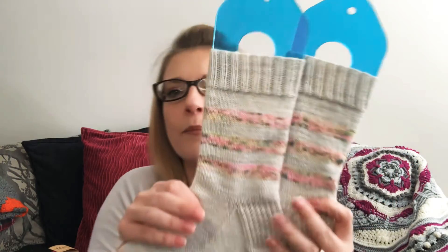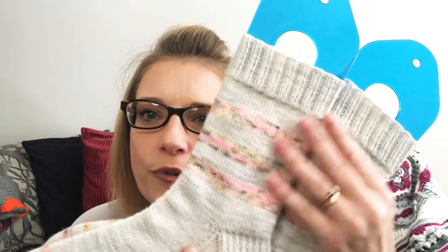I think they are very delicate, very pretty, perfect dyeing. And that's my only finished object that I can share with you. And now on to works in progress.